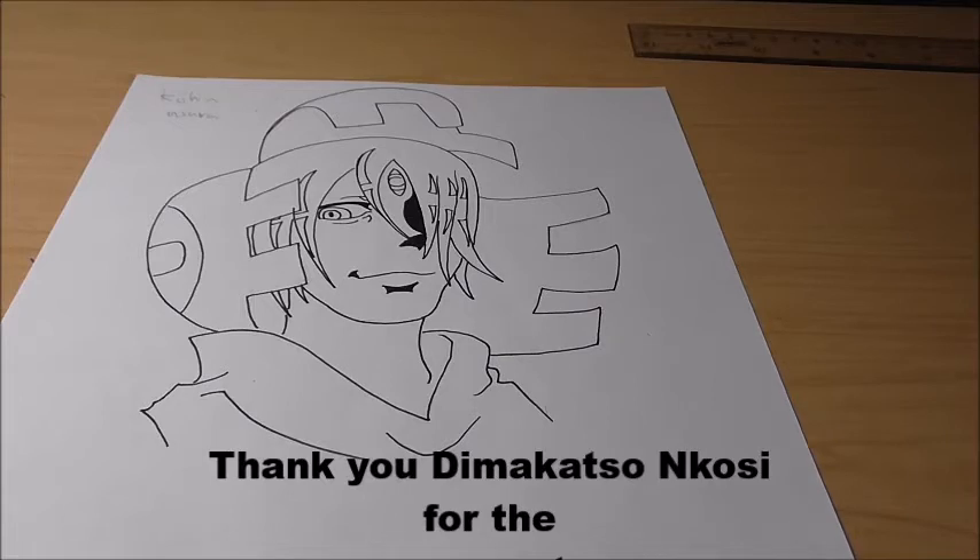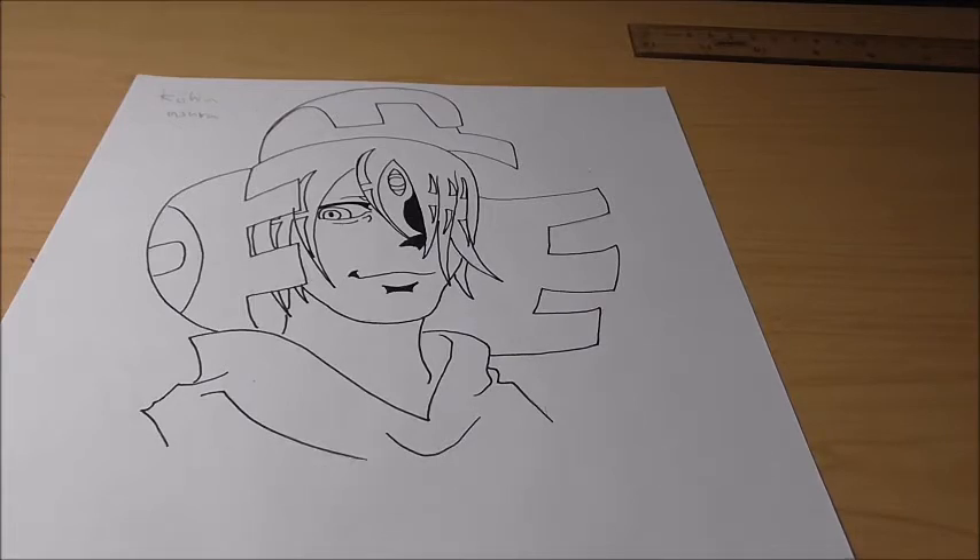Hey guys, Shin0525 back with another head draw video. It is Sunday so I'll be drawing another video. Today's video is on Kishin Asura from Soul Eater — I'm assuming, I never finished Soul Eater so this looks like something from an episode I haven't watched yet. We're gonna be drawing this guy today, and I'm gonna butcher the requester's name — Dimakatos Nikosi — thank you very much for your request. I'll put your name in the description. Anyway guys, let's get your pencils ready and let's start drawing.